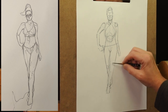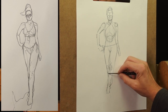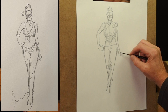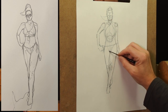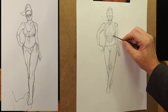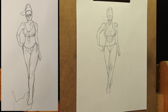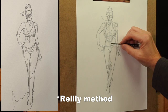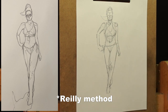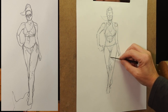The knees are roughly halfway down the leg. And you can fine-tune the drawing from there. So there's a rough idea of the Loomis method — you can find lots of great tutorials on this method. Practice for years to try to master figure drawing and portrait drawing; it's another great avenue to pursue to improve your drawing.